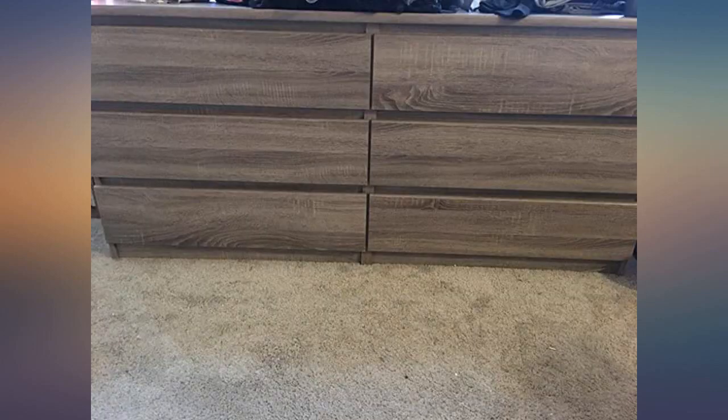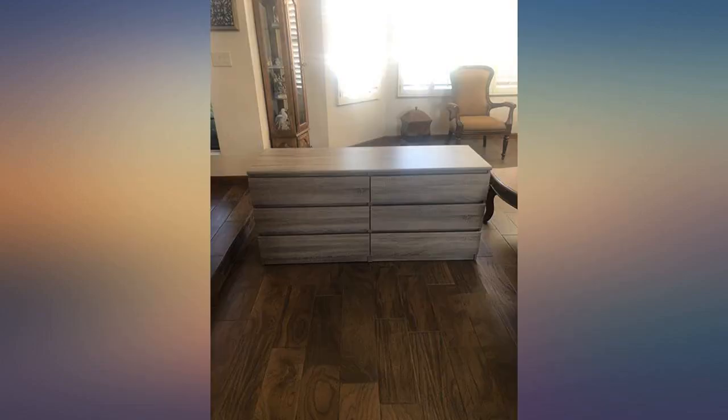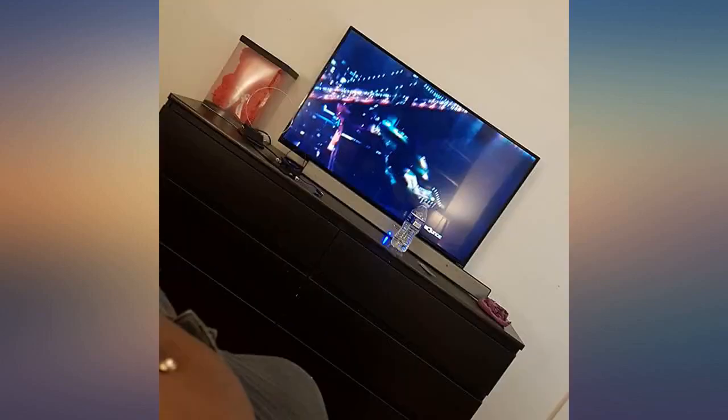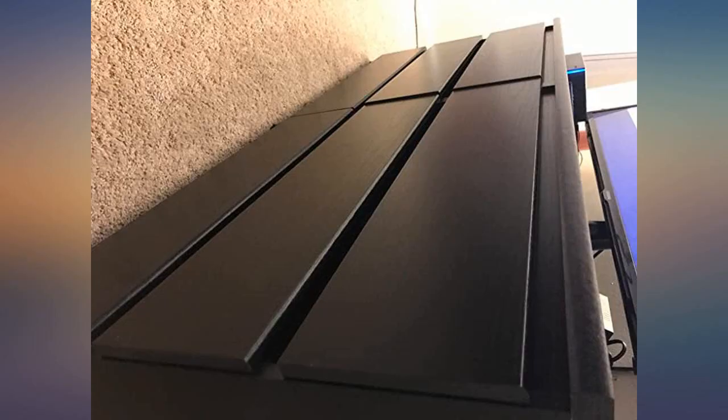For a dresser in this price range, all things considered, it went together great and is nice, heavy, and overall beautiful. My son has this dresser in black, so I know not to overload the drawers, but I am beyond tickled by my purchase. I would absolutely purchase again.